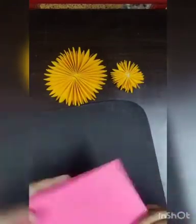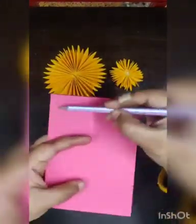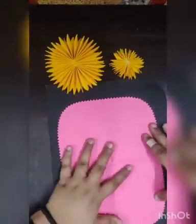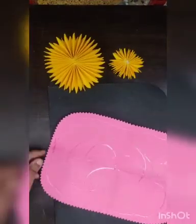Here I have one A4 size sheet, so I need to cut it like this and paste it in the center of the front paper. I'm using a hot glue gun; you can also use Fevicol for the position.